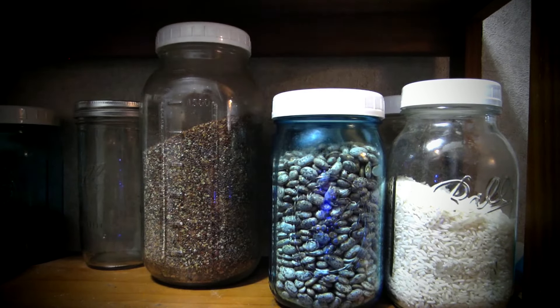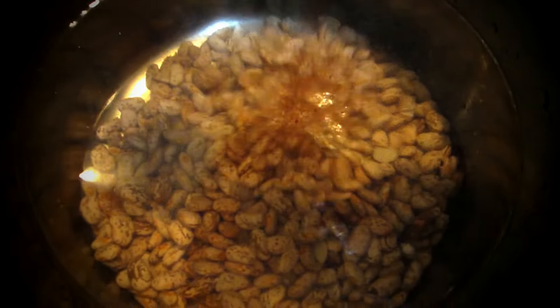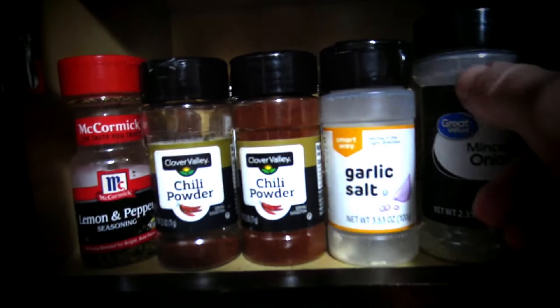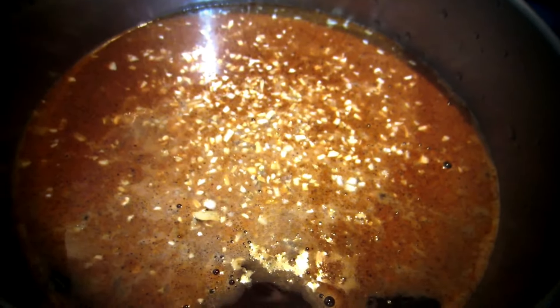Now, what's a burrito without some good spices? We got to have us some spice. Got to put some chili powder in there — you want a whole lot of that chili powder. Got to give it some flavor. Nobody wants a bland burrito. We got a little garlic powder — that's always good. Sprinkle that right in there. We also got a tad bit of minced onion left — might as well get rid of that, throw it right on in there.